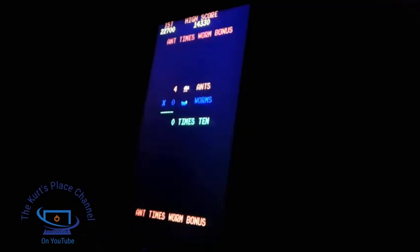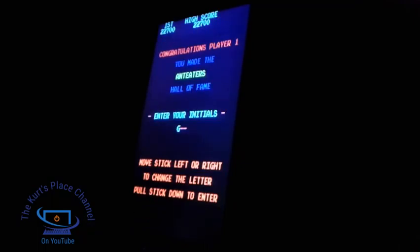So there's Ant Eater — a really, really great little game. I'll put my initials in here.